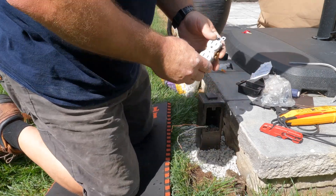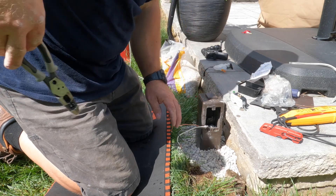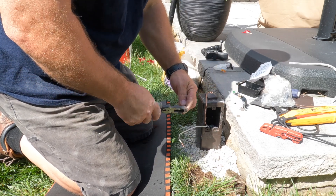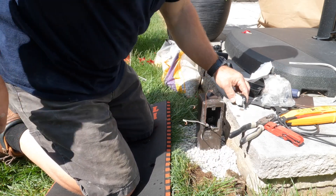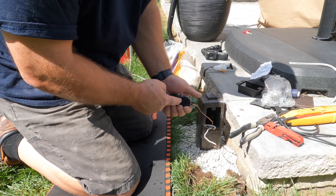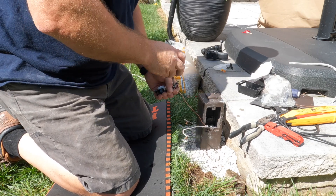Now that the wires are stripped back, I have my weather-resistant, tamper-resistant duplex receptacle that I'm going to put in — that's required by code. I'll take the end of my pliers and form a little fish hook. I always like to go around my terminals to get a nice professional connection to the device. This one also has stab-in blocks in the back, but they fail very easily, so I very rarely use them.